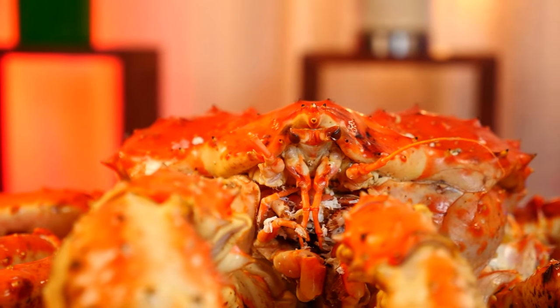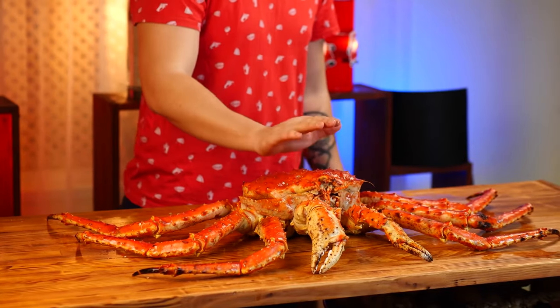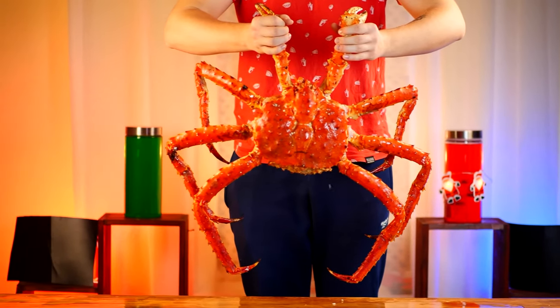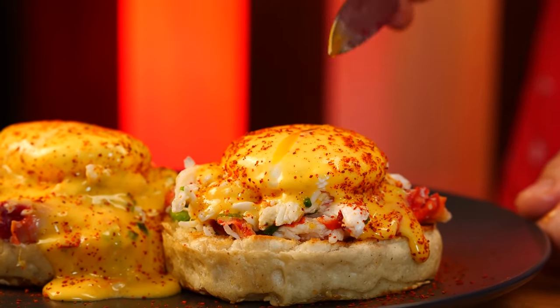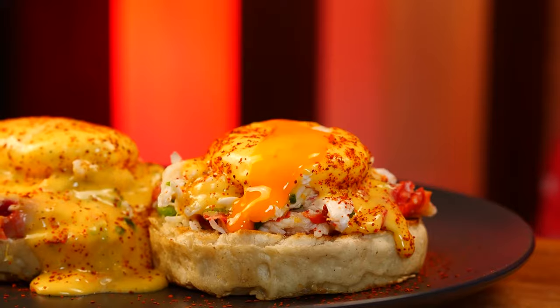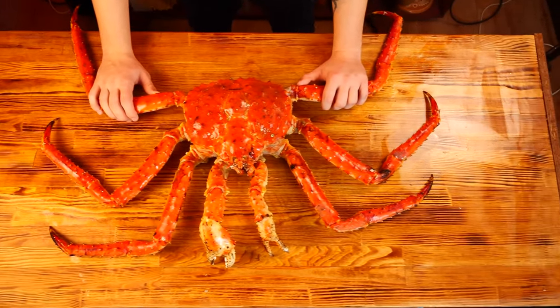Alright guys, if you want me to cook some unusual inhabitant of the ocean, then like this video. As soon as we get 300,000 likes, we'll do just that. And if we get 500,000 likes, then we'll have a very large ocean dweller. Everything is in your hands. Write us in the comments — what do you think I'm planning to cook? See you guys soon. Bye.